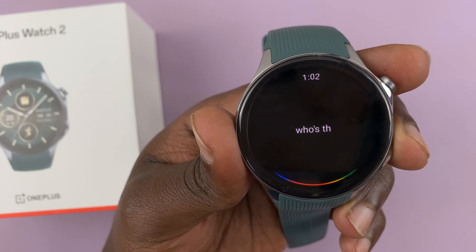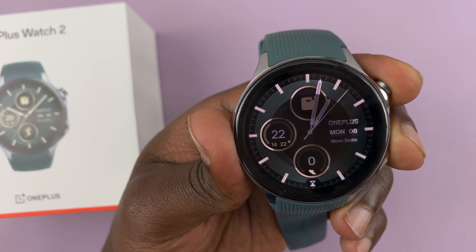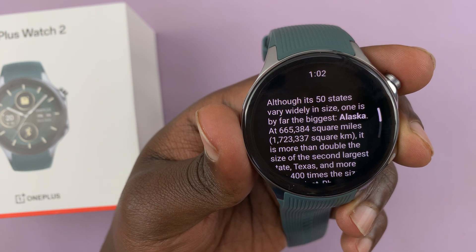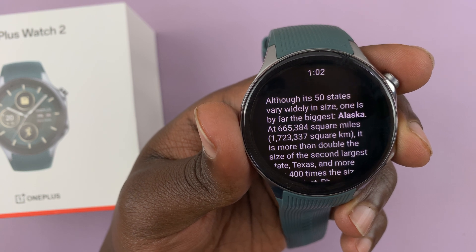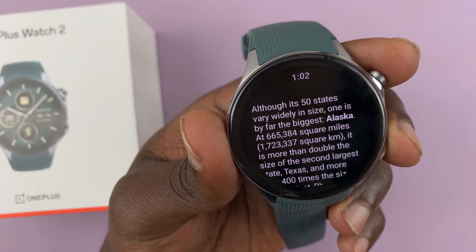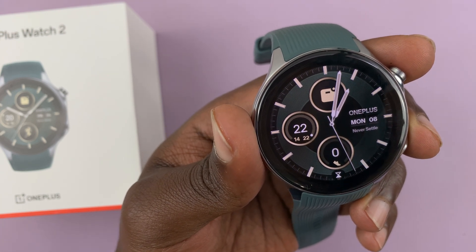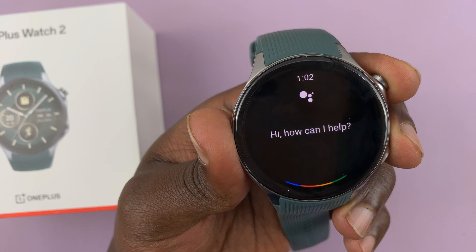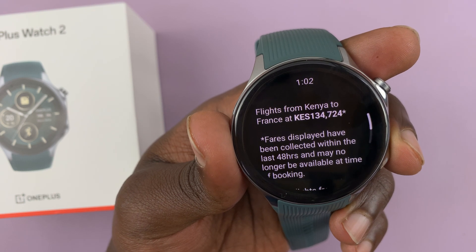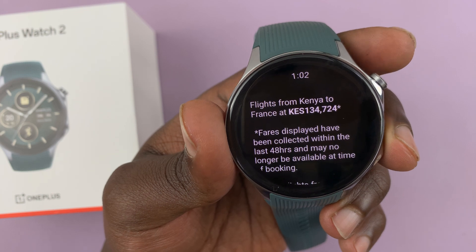I ask 'Who's the president of Kenya?' and then 'Which is the largest state in the USA?' It answers: 'Alaska — at 665,384 square miles, it is more than double the size of the second largest state.' I ask 'How much is a flight to France?' It responds 'According to Ethiopian Airlines, flights from Kenya to France are 134,724 Kenyan shillings.'